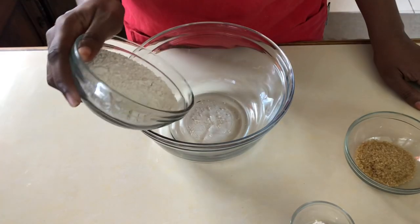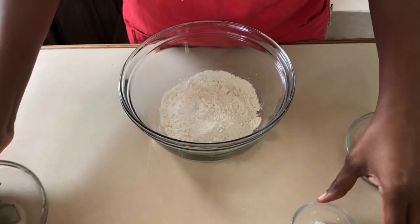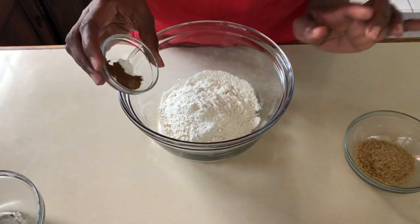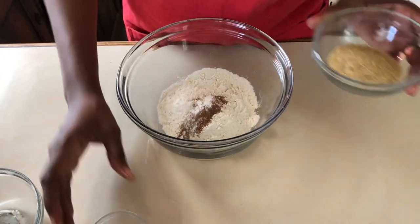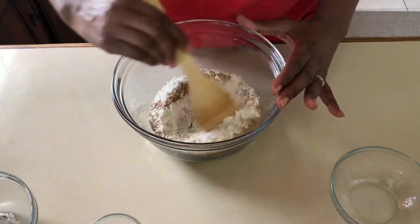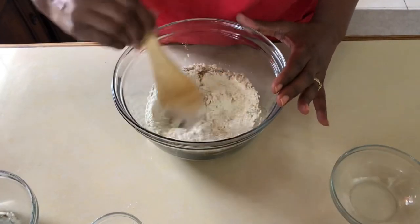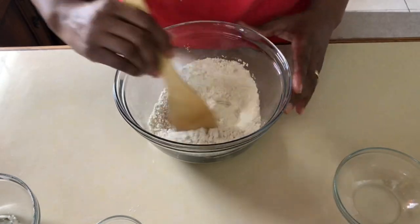We're gonna put all of our ingredients together now — we're gonna add our all-purpose flour, cinnamon, nutmeg, baking powder, and our sugar. Some persons like their dumplings to be sweeter but I just like mine with just a quarter cup, but you can add a little more if you prefer.